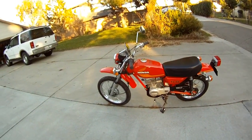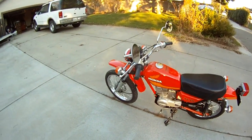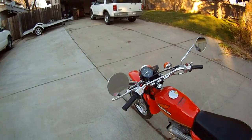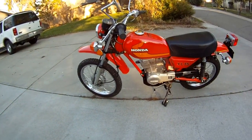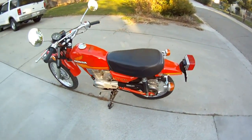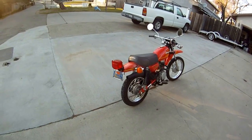This is a 1977 Honda XL75. It has chrome handlebars, silver wheels, red frame, and an original blue plate.